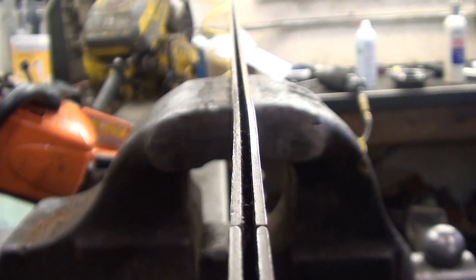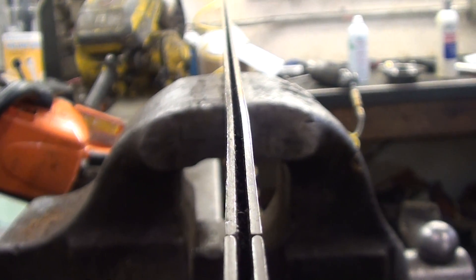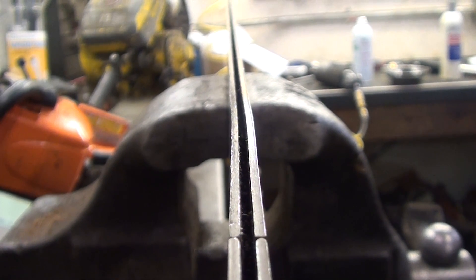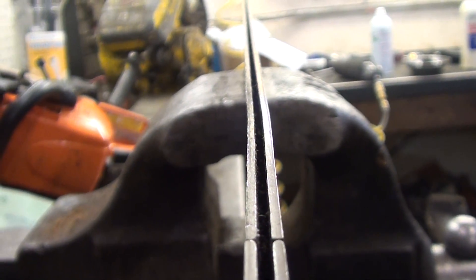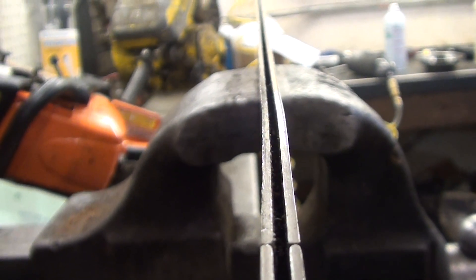Hello, welcome to Shop Talk. Carl sent me two of his chainsaws from Indiana and we're repairing those. I did notice while looking at Carl's saw we've got a bent bar and I'm going to straighten that and we'll show you what it looks like when we get done with it.